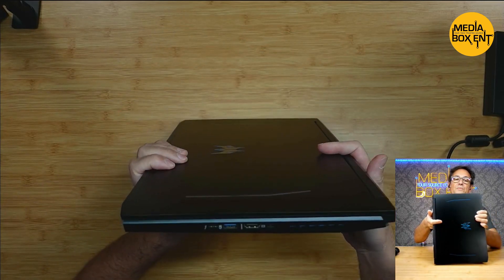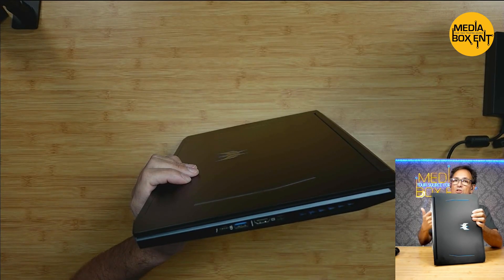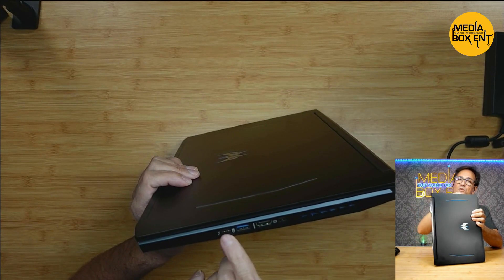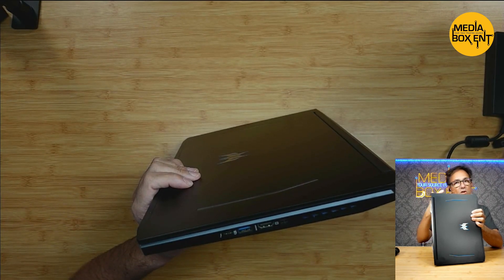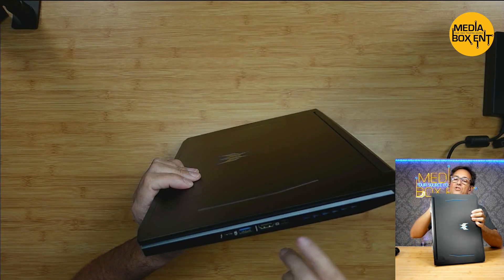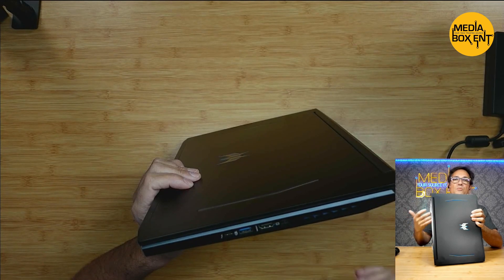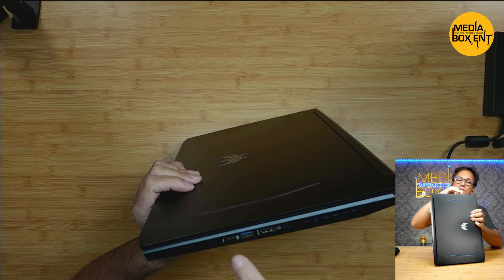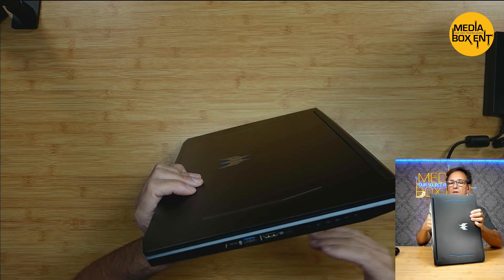Looking right on the other side — Thunderbolt right here. It allows you to run two screens; you can run two screens of 4K through the USB Type-C Thunderbolt right here. Now we also have a USB 3.2 second generation, an HDMI, and a DisplayPort — so you've got everything. If you want to run a cool screen, just run it to Type-C Thunderbolt. One cable does it all.